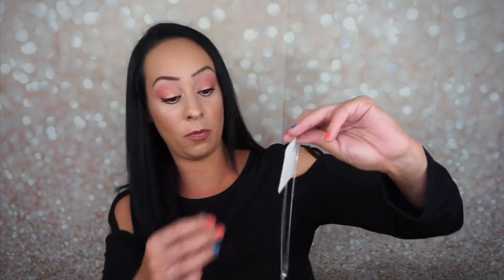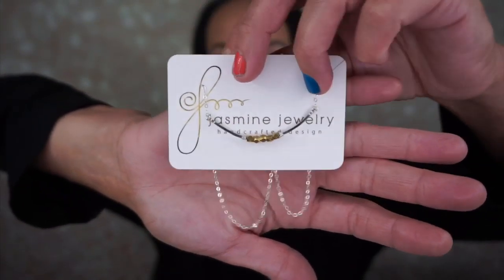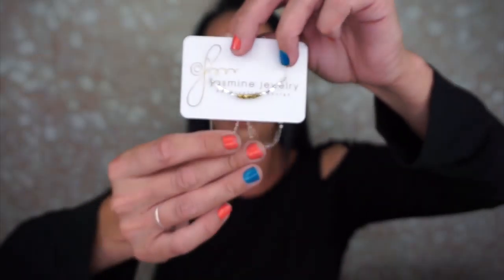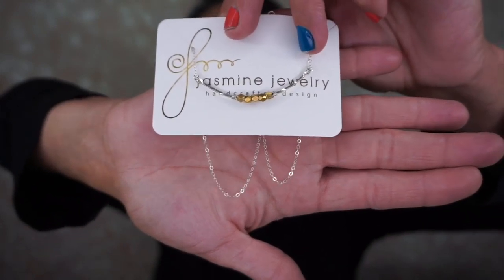Next is this little box. When you open it up, it has yellow tissue paper inside. It's Jasmine jewelry, handcrafted. Here is a beautiful necklace — that's actually really beautiful. The chain is really delicate and beautiful.